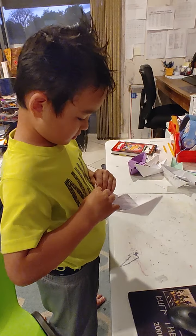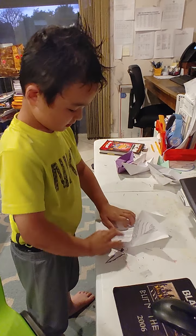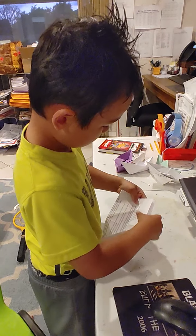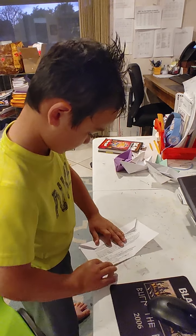Let's open this back up. So we have the folded ends done. Let's just make the folded ends like that.